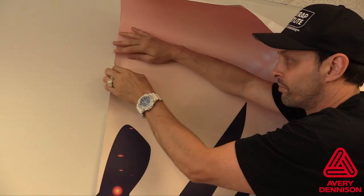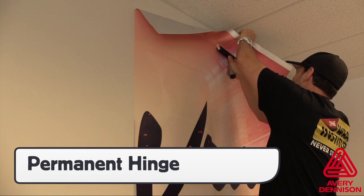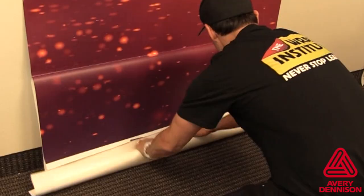Standard wall and window prep applies and be sure to use the half circle liner tear to create a temporary hinge on a wall, then secure the entire panel with a squeegee stroke once the top portion of the liner has been cut away. The adhesive of the MPI 2105 doesn't tack aggressively to walls, making it easy to work in steady sections from top to bottom.